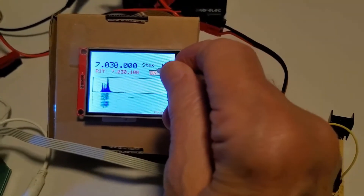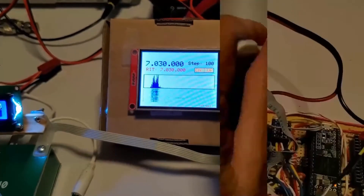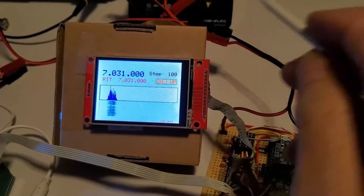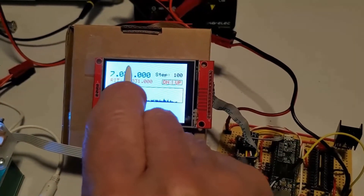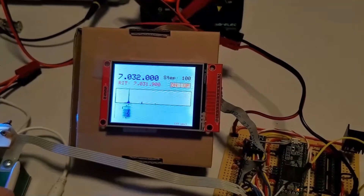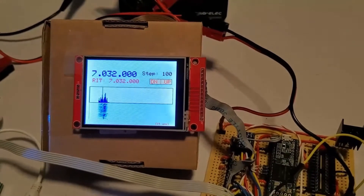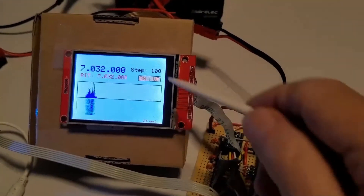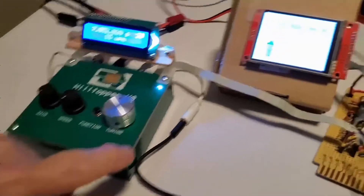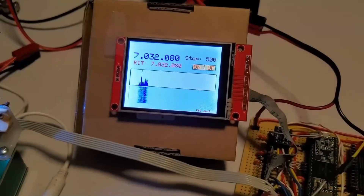We can change the tone — we're 100 hertz above the frequency — back where we were. Now I can tune from here. On the touchscreen you can change the frequency by touching the top or bottom of the numbers to go up or down — that's the way it works. For RIT I just tune by steps, and I can't actually set the step here; I set it on the Hilltopper. But if I change the step, it shows me what the step is over here.